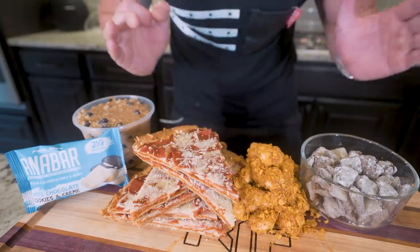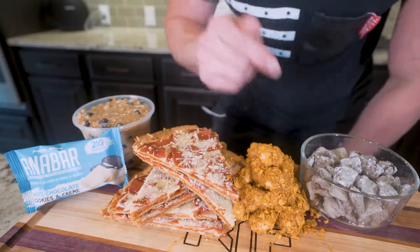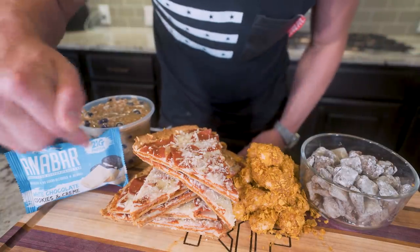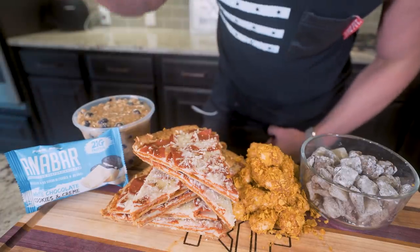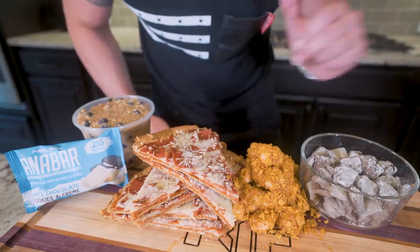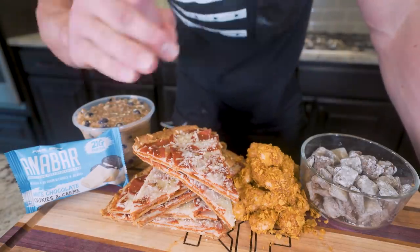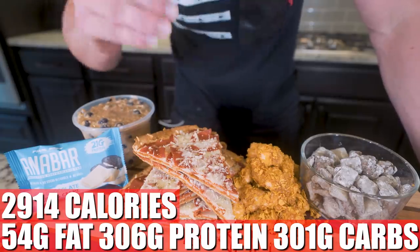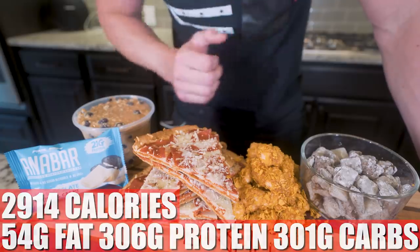The gang is all here. We started this program off with a big bowl of anabolic power oatmeal, moved into spicy popcorn chicken for lunch, had a cookies and cream Anabar for a midday snack on the go, had a massive ultimate pepperoni pizza for dinner, and then finally anabolic muddy buddies for a late-night snack. In this entire program for all the food you see here, we have 2,914 calories, only 54 grams of fat, 306 grams of protein, 301 grams of carbs, and 26 grams of fiber.